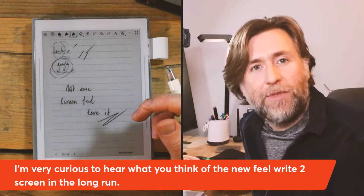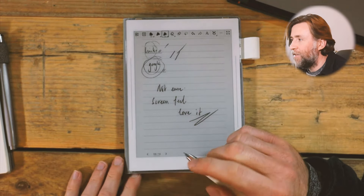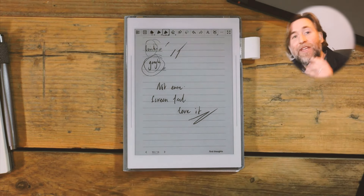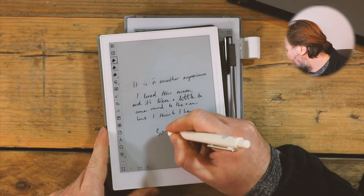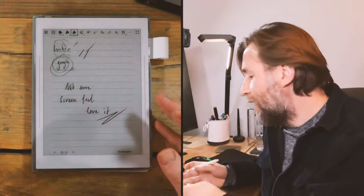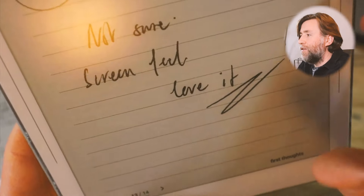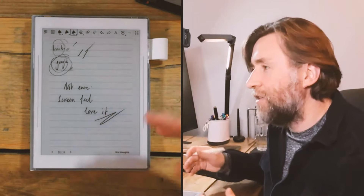It reminds me of the old Sony DPT1, which had a kind of funny gridded texture — not the organic texture we have now, but a plastic textured feeling. That feeling of the palm nib going across the old Sony was excellent. I think the long-run answer is that everyone I've heard from found it uncertain at first, especially coming from the old screen feel — this is the original A6X, which had that smooth feel I really liked. I do think the clarity takes a hit on highly textured screens; you can see the bumpy texture, especially when light goes across it.